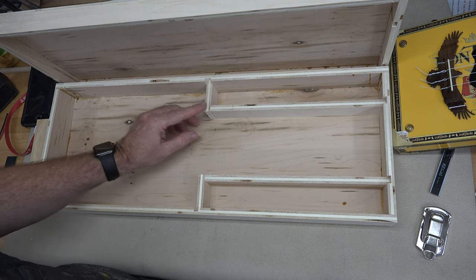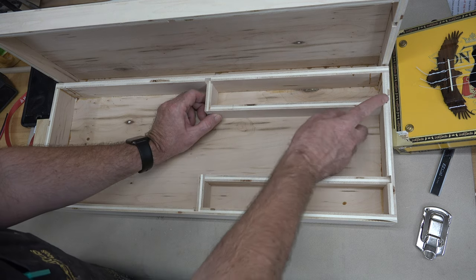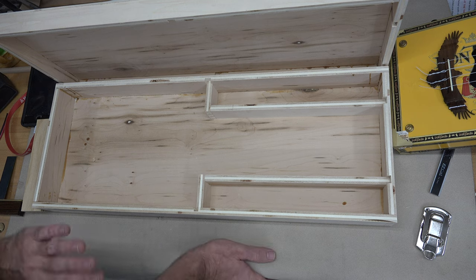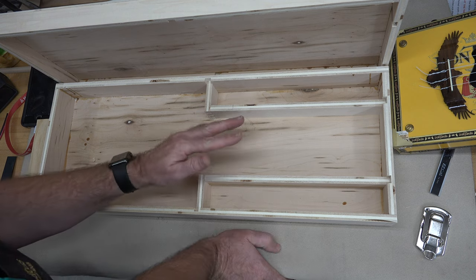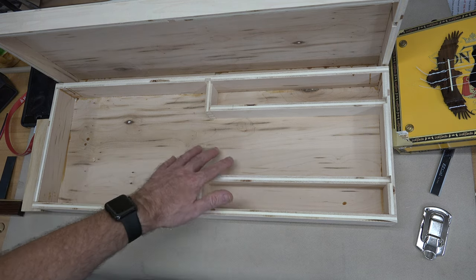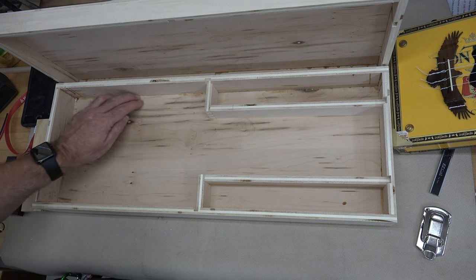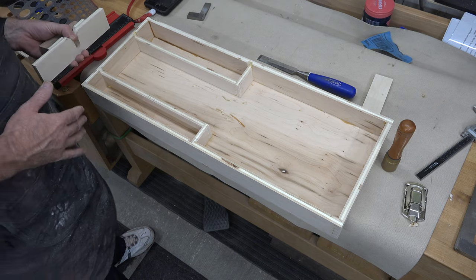I'm going to glue these storage boxes together first and then glue them where they go after I've sanded the joints flush. They're a little small for a flush-cut bit so I'd rather use the sander and keep my fingers. Also, I'm going to go through the entire inside of the case - there are a few areas with some squeeze-out dripped on the inside, and we're just going to use a chisel and very carefully trim that up and get rid of it.